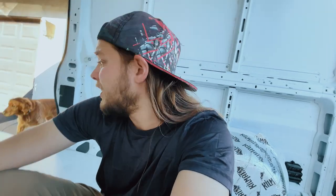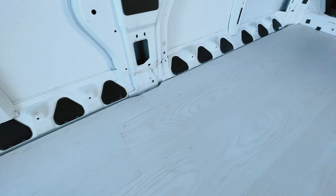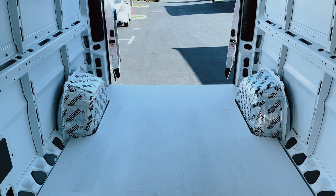Really coming along here. We've got a long way to go, but it's coming along and I'm excited. Hope you guys have been enjoying seeing this process and the transformation. Thanks so much for watching, and we will see you in the next video.